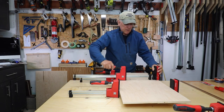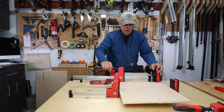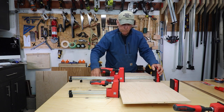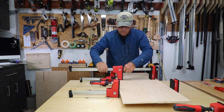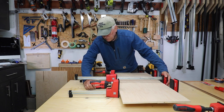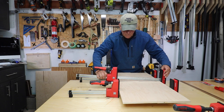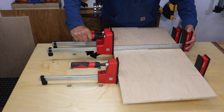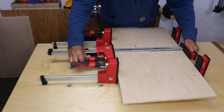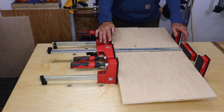A nice feature is there's enough room on the bottom and sides to use them in different orientations. If you do them from the top, the handle might press down on your work piece and be hard to turn. But you can flip it so the handle is off to the side — there's enough leverage there. Or you can do it sideways. These are really well designed to give you a lot of flexibility just in the first configuration.